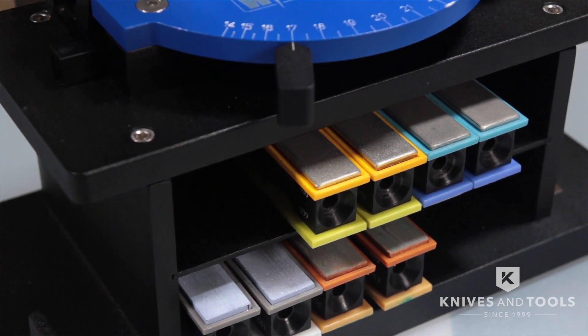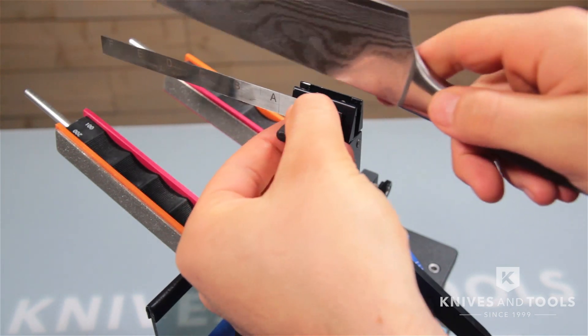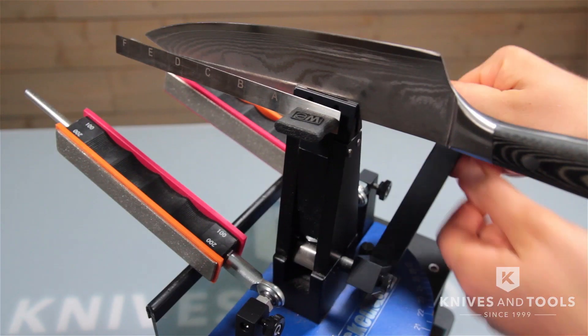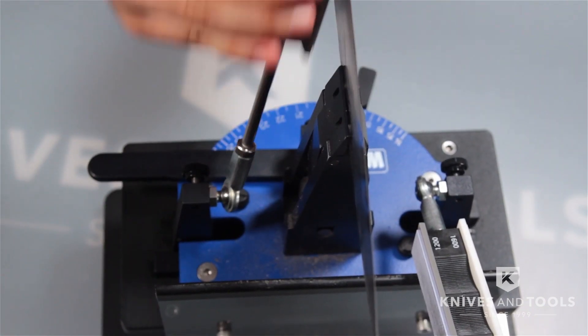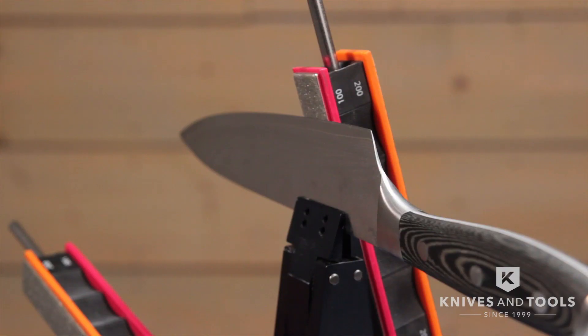The Wicked Edge is great at quite a few things, but the ability to place a knife in the system exactly the same every single sharpening session makes it a real gem. What this means is that it will save you time as there is no fine-tuning and adjusting required with each knife after sharpening the first session, and it will save you from removing more blade steel than necessary during sharpening, giving your knife a greater lifespan.